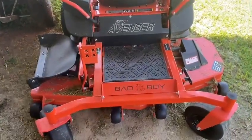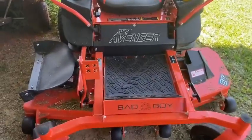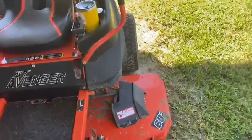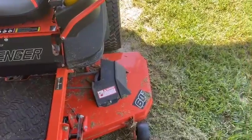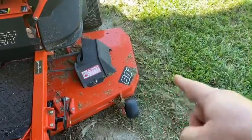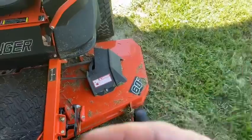Alright, as you can see, Bad Boy. This is the ZT Avenger. It has the big 60 inch deck on it, with some pretty heavy duty steel. You see the wheel coming out — the steel that you see right there coming out, that's the same thickness as the deck.